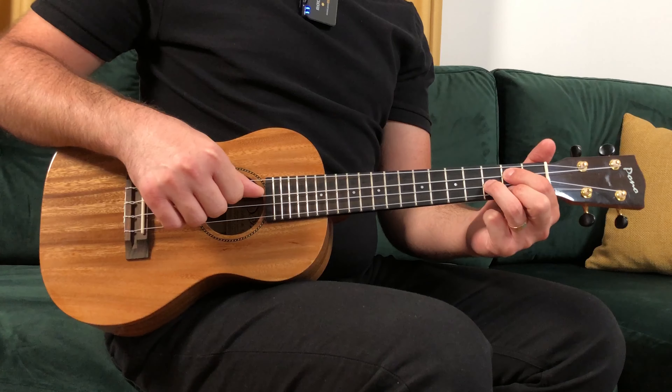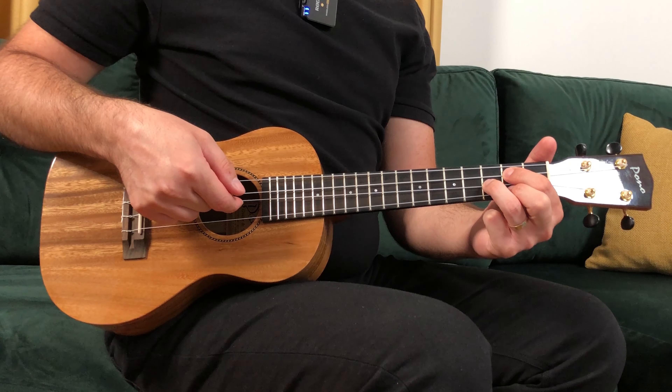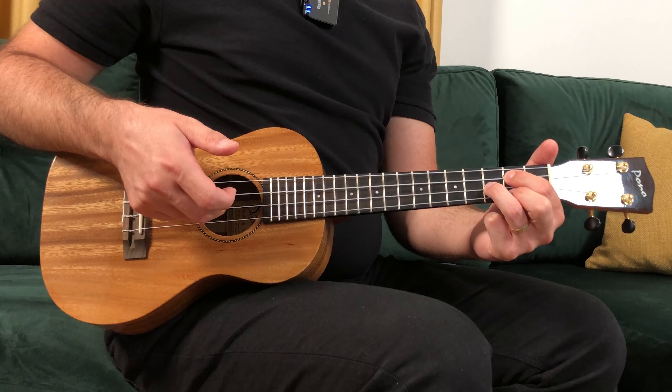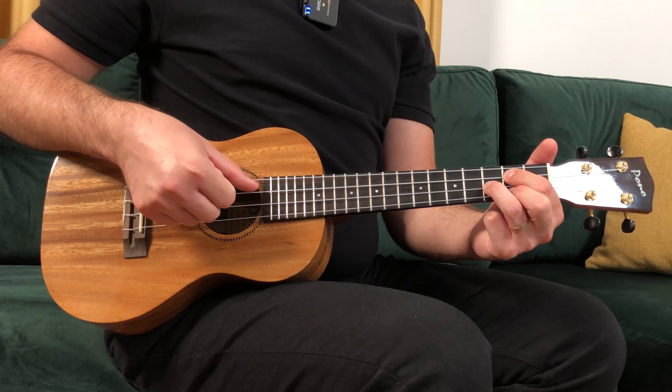Pattern number two is fingerpicking — the one I call the 6-8. You can check the link above to learn more about this pattern. For the 6-8 pattern you'll start with the third string, plucking with the thumb, then moving to the second string with the index, first string with the middle, and back with the index on the second and thumb on the third.